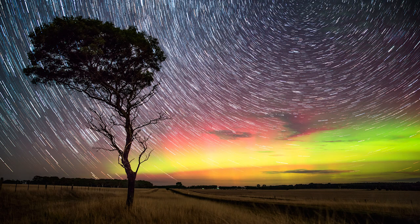Hi, I'm Jewel Fry and today I'm going to show you how I do my star trail images using the Pluto trigger.